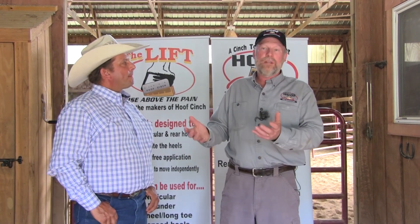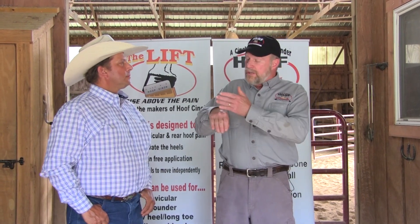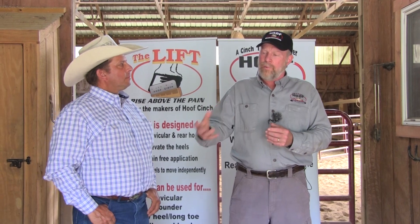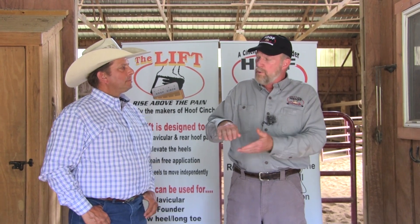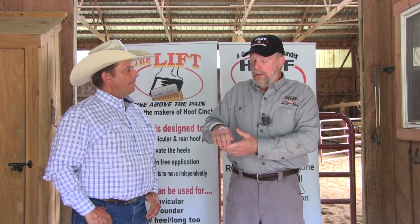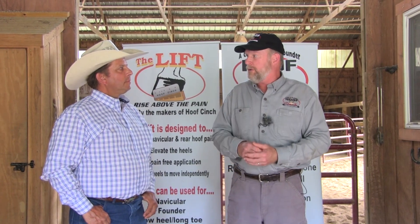You get the horses that have the steeper angles — a club-footed horse. A lot of those you'll see have a dish in the front, and that's normally because it's not being recognized that their problem is that they do have a club foot, and people are trying to match their feet. So you're putting too much pressure on the toe of the horse by trimming the heel too low, and you start to get that distortion, that curve in the front of the hoof capsule.